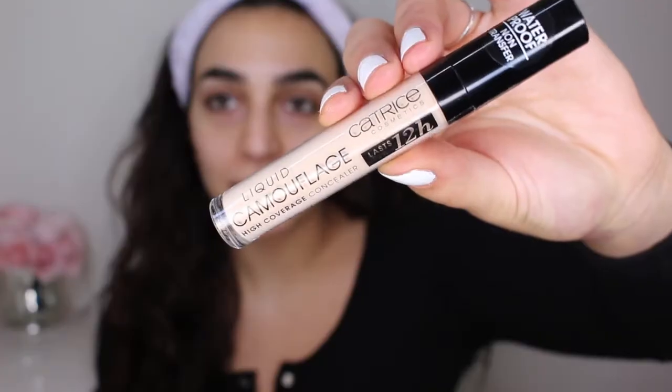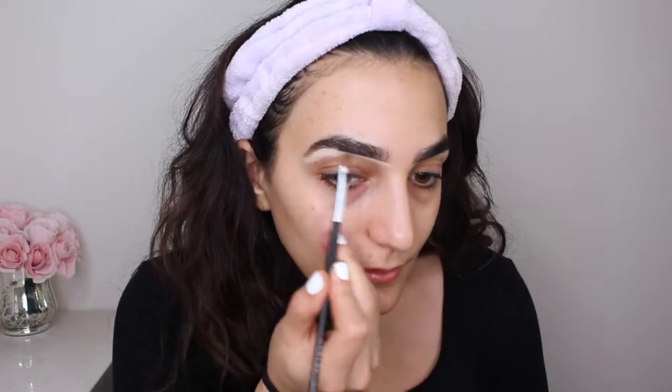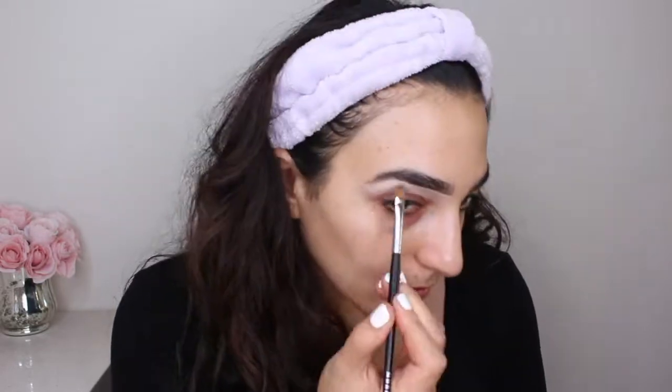What I want to do is I want to carve out my brows just to give us a more sharp look. I'm going in with a new product that I got from Ulta. This is the Liquid Camouflage High Coverage Concealer. Hopefully it is decent so that we can get a good look today.